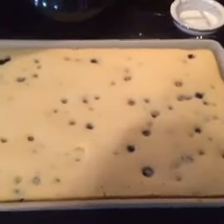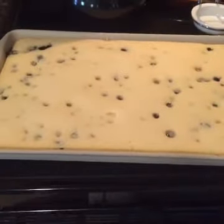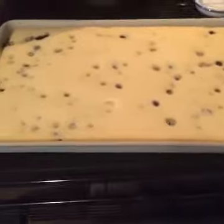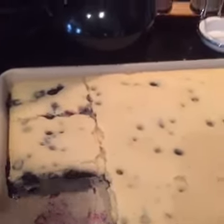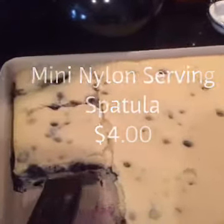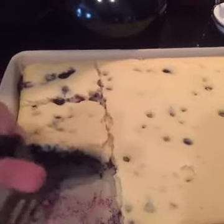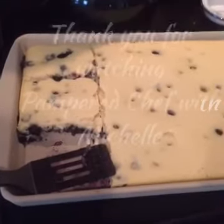It becomes naturally nonstick after a couple of uses, but this is pancakes the easy way — without having to flip a bunch of pancakes. Whatever's left over, just cut into squares and put in the freezer. Hope you enjoyed! As you can see, the blueberry pancake came out nonstick and I used our mini spatula to cut it and take it out. I just want to show you how clean it comes out.